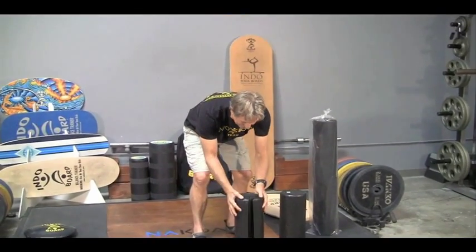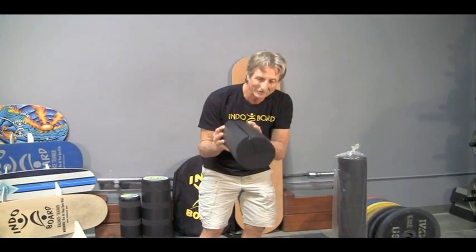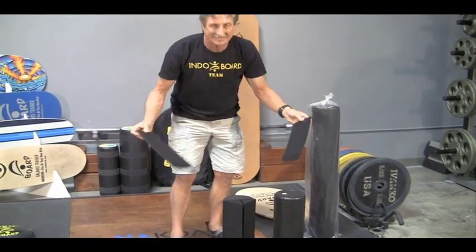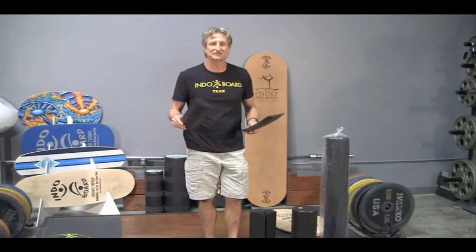Next up, we take the other half and we've cut it. You can see the striations there — we've cut it into separate components, and each one works and has a great function in different ways.